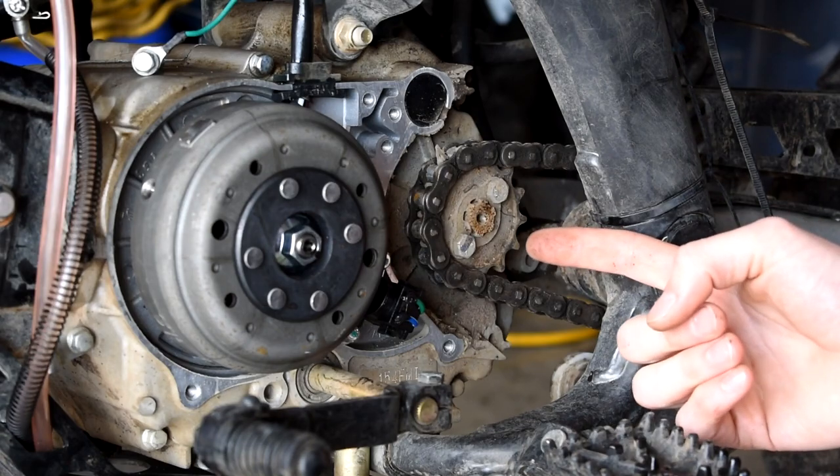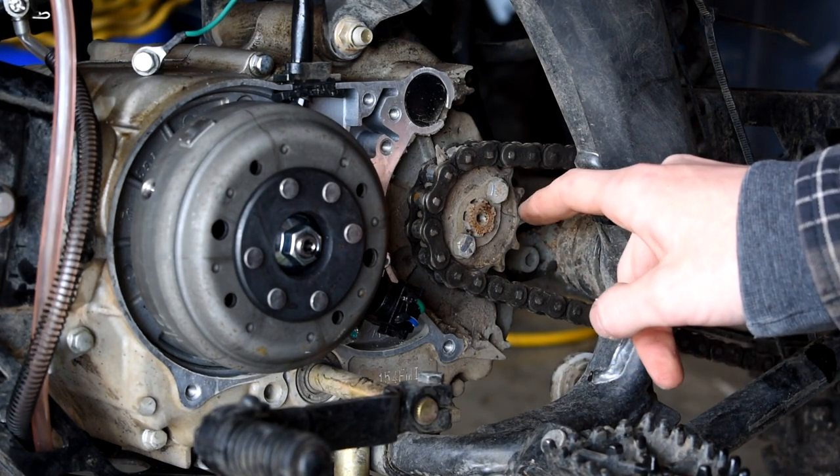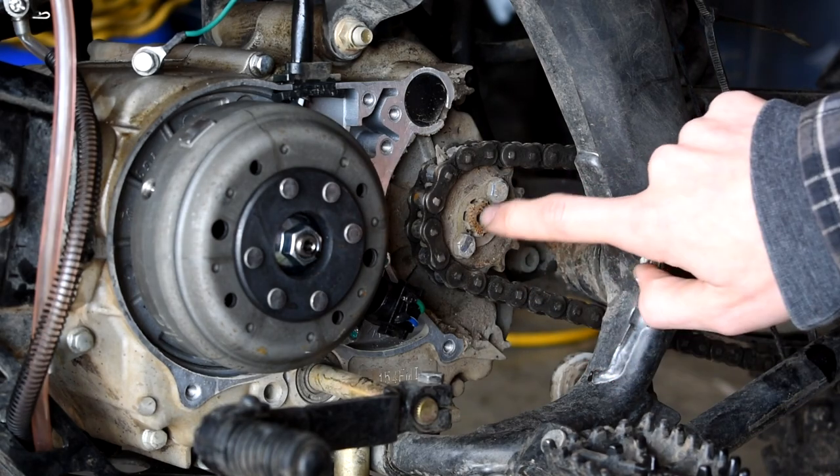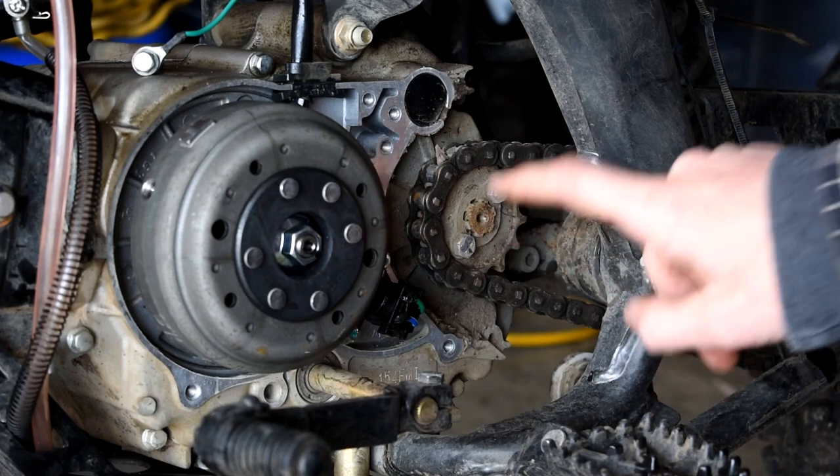Here you guys can see this is the front sprocket. Get some tension slacked off and then we should be able to pull this gear off. Make sure that the center sprocket all fits — that was 17mm — and we'll go from there.